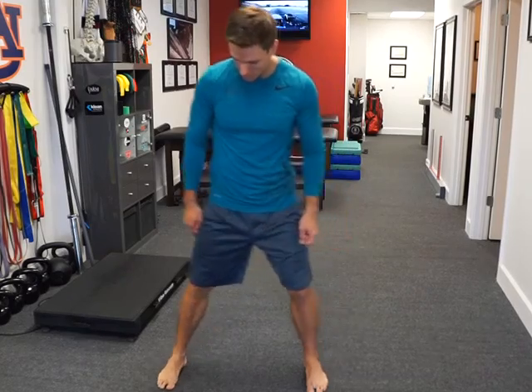While I'm doing these, I want to pick a target straight ahead and keep my eyes on that target, so I'm feeling the stretch in the ankle rather than watching the ankle. And that's our ankle eversions.